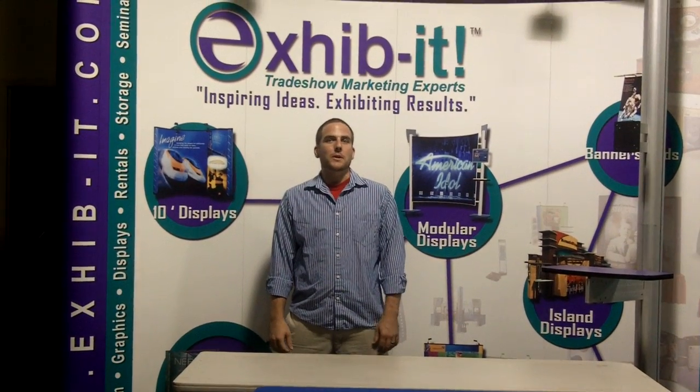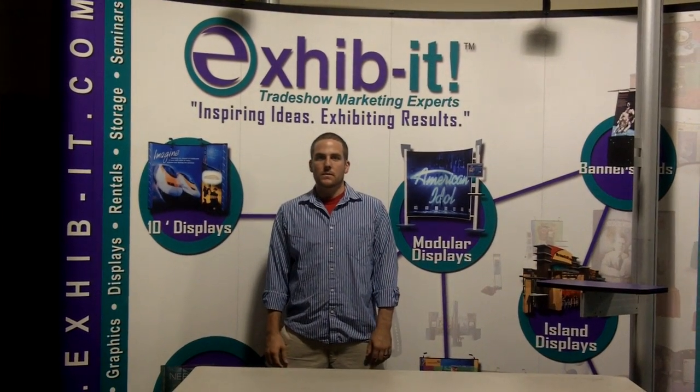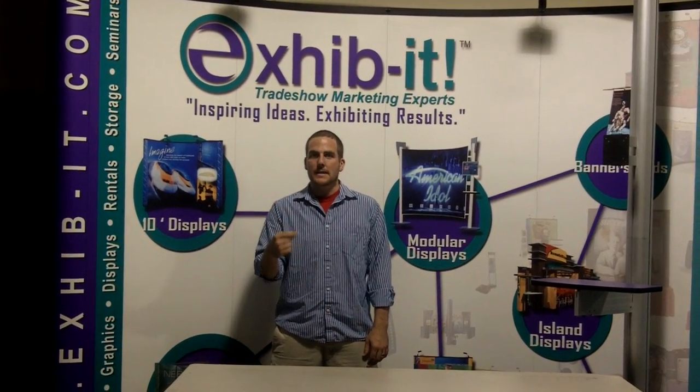Good afternoon. Ryan Cook with Exhibit Trade Show Marketing Experts. I'm going to explain to you how to convert a throw from a four-foot table to six-foot and back again.